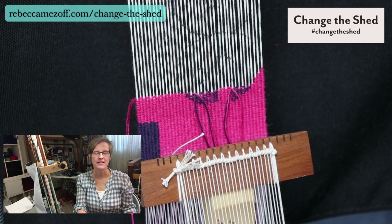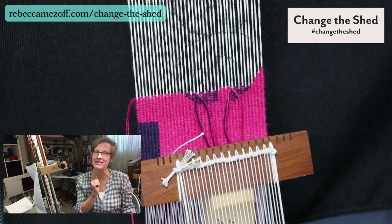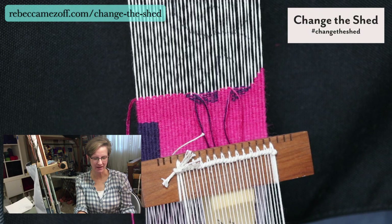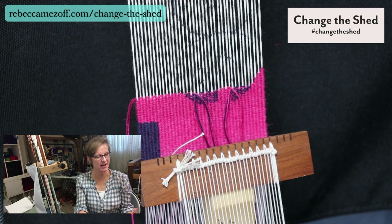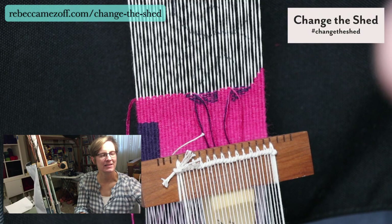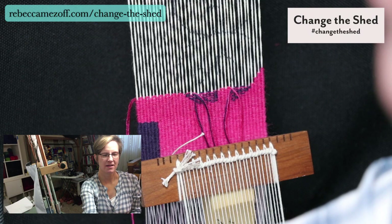Welcome to Change the Shed. It's Wednesday, August 12. I will be back here next Wednesday, August 19. Looking at my iPad, I can see you're all jumping in from all over the place — California, Texas, Vermont, Brooklyn, North Carolina, UK, Vancouver, New York. It's been super hot in Colorado for a while.